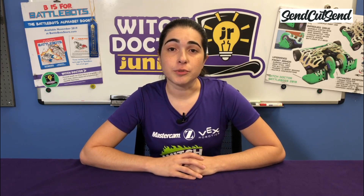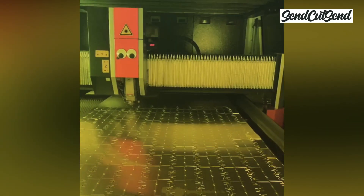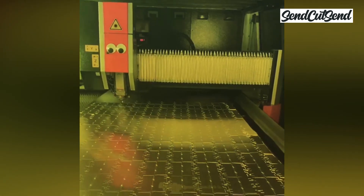I would like to thank SendCutSend for making this video possible. Once you start building your robot, you're pretty quickly going to want to start designing your own robot parts. Like most people, you probably don't have a way to cut metal at home. SendCutSend makes it easy and affordable to get your parts made quickly. They use a high-powered laser to cut metal parts in a process called laser cutting. The laser is computer-controlled so that it can quickly make an extremely accurate line through the material that it's cutting. You can learn more about it on their blog at SendCutSend.com/blog.